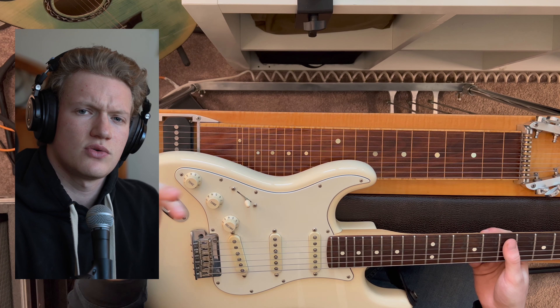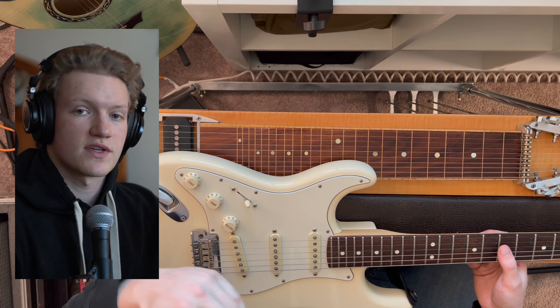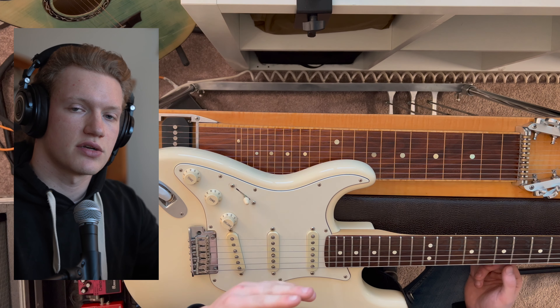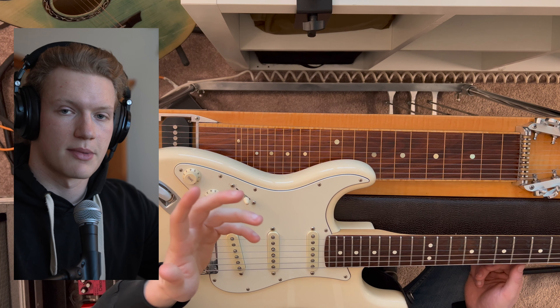You might wonder why a guitar is tuned like this. The tuning is simultaneously musically convenient and physically comfortable for guitar players, and this is something that has developed over hundreds of years. The aim was to create a tuning that would ease the transition from fretting simple chords to playing simple scales, therefore minimizing hand movement.